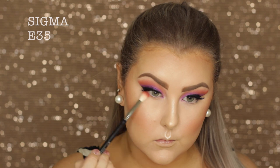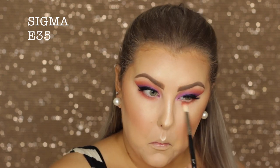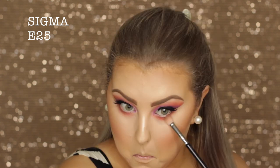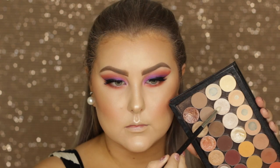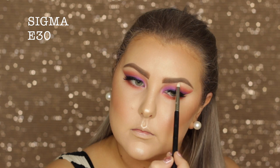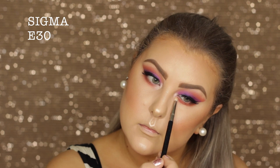Moving back onto the eyes — I'm taking Poppy once again on an e35 and buffing it underneath the lower lash line, being quite messy with it. Then I'm taking Cocoa Bear on an e25, keeping it more in the outer corner. Then I took Shimmer Shimmer, which is a champagne white shimmery shade, and highlighted my inner corners and brow bone.